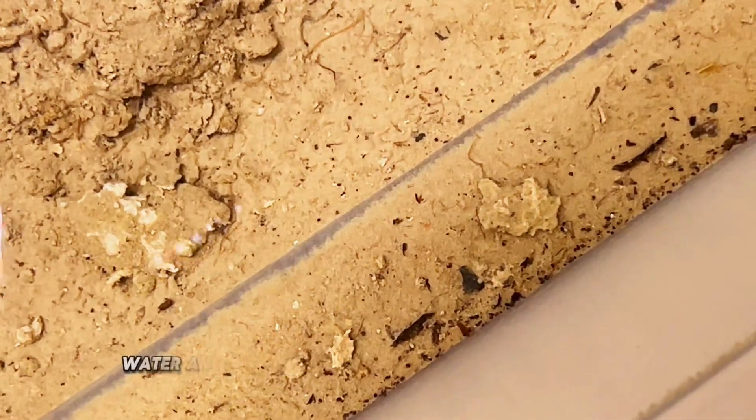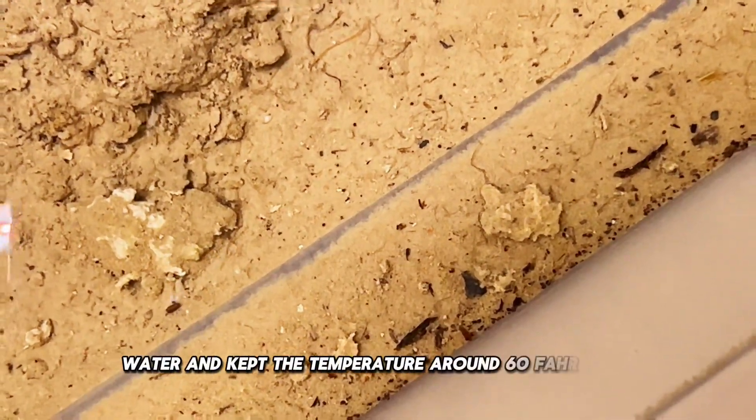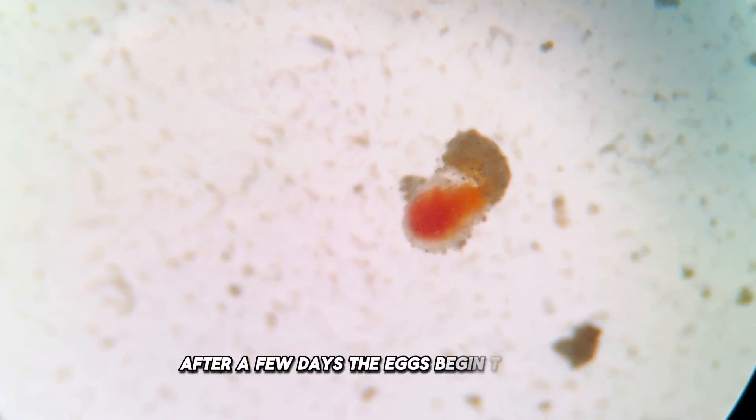I added the substrate, water, and kept the temperature around 60 Fahrenheit. After a few days, the eggs begin to hatch.